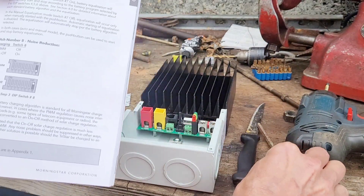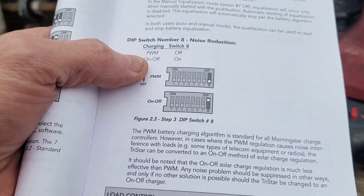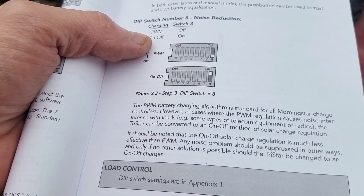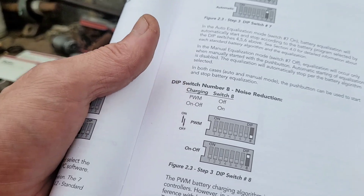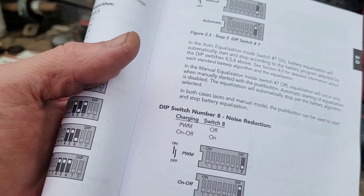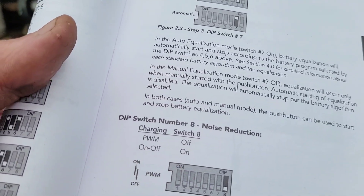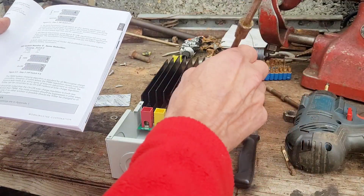DIP switch eight is for noise reduction — it controls the PWM battery charging algorithm, which is standard for Morningstar charge controllers. However, in cases where PWM regulation causes noise interference with loads, we don't have to worry about that. I'm just going to put it in PWM mode. That's number eight set.